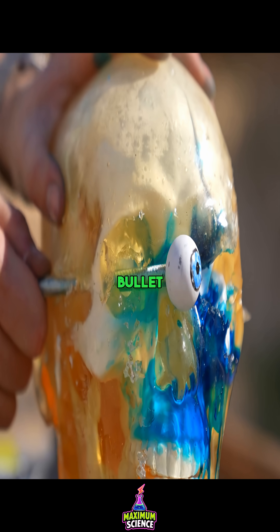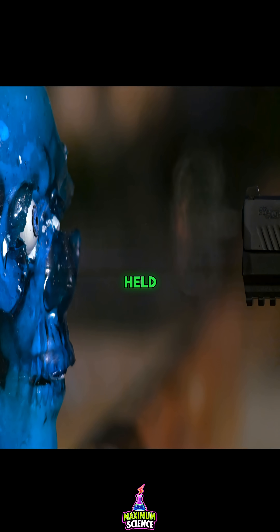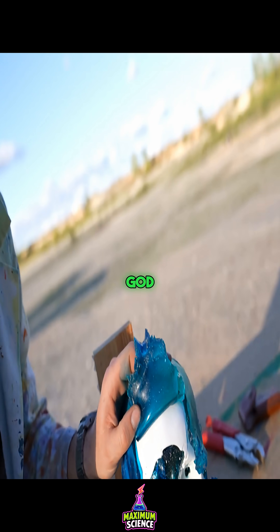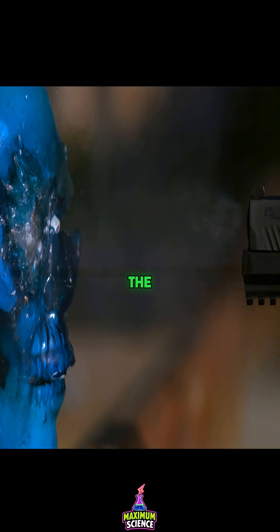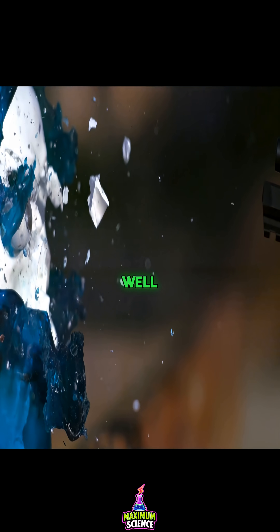They fired the same bullet again, this time braced with a bolt to mimic Superman's skull. The eye held, but the bullet fragments tore through the gel face and nose. The rock-solid steel eye survived, but the much softer copper and lead bullet just split and went everywhere, along with the soft gel and skull.